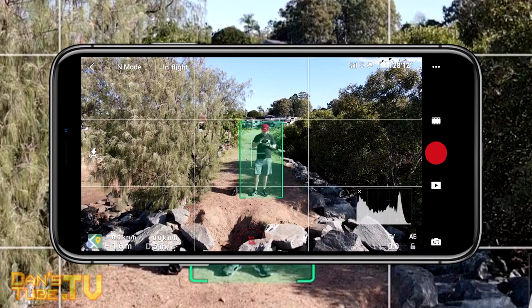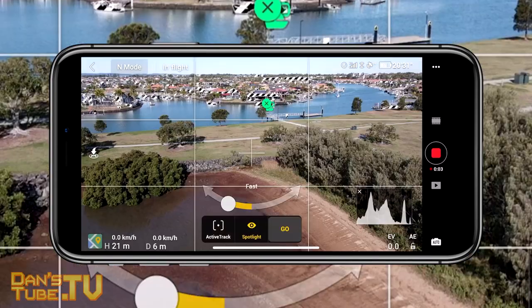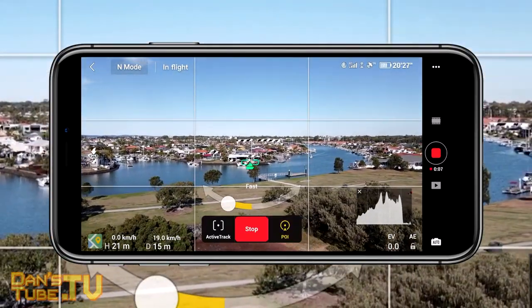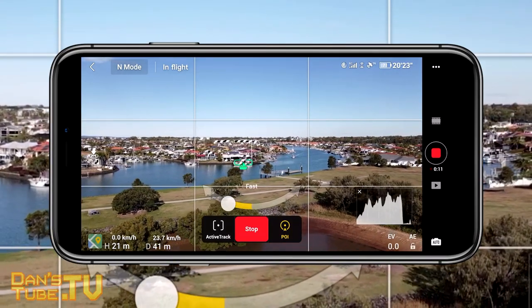The Mavic Air 2 also uses a new app. Instead of the Go 4 app, it uses the DJI Fly app. It's a really clean app, easy to navigate, with lots of intuitive features. But you can't live stream from the Mavic Air 2 — someone actually commented on my video recently asking about that. For some reason, there's just no live streaming capabilities.